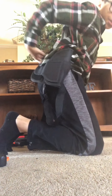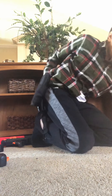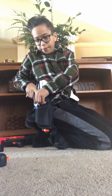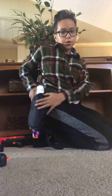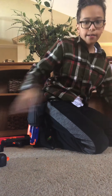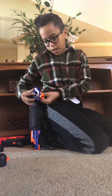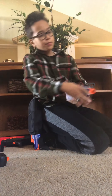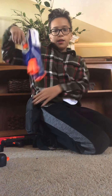Let me put this holster on real quick. It just clips in the back right here, you can tighten it up, and easily fit in a Disruptor — and a Jolt as well, as I mentioned earlier. This Nerf holster I also got for Christmas. It just clips around your waist and you don't need a belt to sling it on.